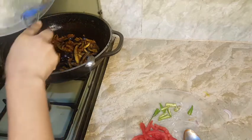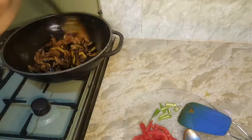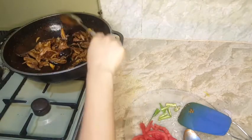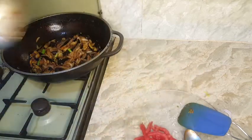This is already done — just add some salt. Mix it well. This is a green chili. I forgot to add it on top. The last step is to add the tomatoes.